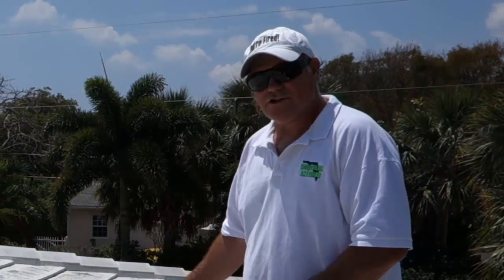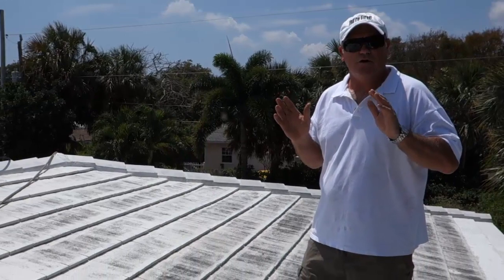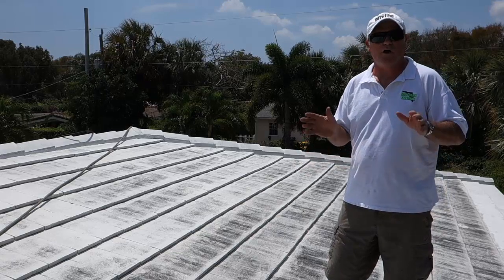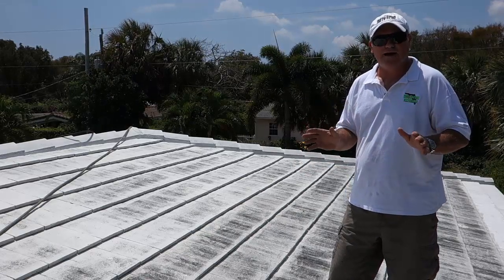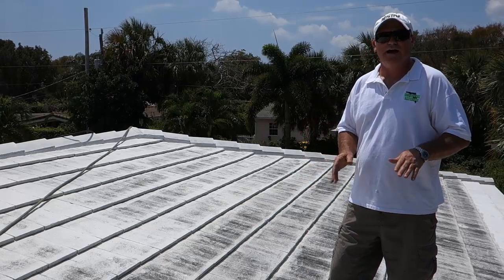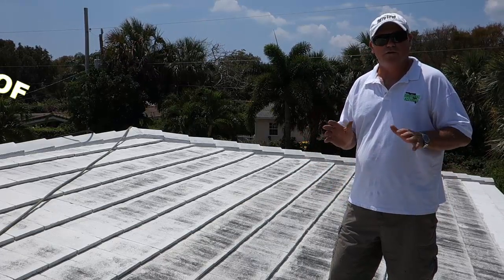Before we get going, we're going to show you the roof surface that we're working with. We're going to show you how we clean it, how we chlorinate it and add an algaecide fungicide to the roof, and also how we paint it with an ultra pure white top grade acrylic roof paint. It's going to have a sheen, it's going to pop, it's going to have some luster and a sparkle from the street — and this is the type of roof paint job that you want on your Florida home.